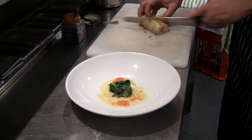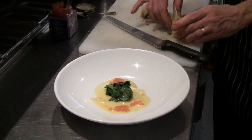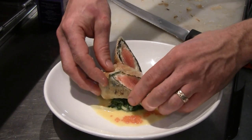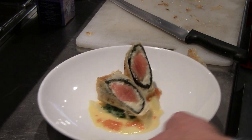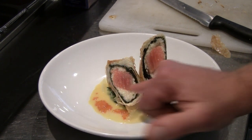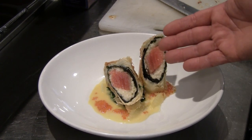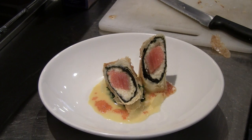Just top and tail the roll. When you're cutting through this, make sure you let the knife do the work rather than pushing it through — it's quite delicate. And there we have it. See, the scallop mousse is just beautifully cooked. The ocean trout retains its integrity and has a beautiful texture from the phyllo. The nori holds it together and also adds to the overall flavour of the dish.